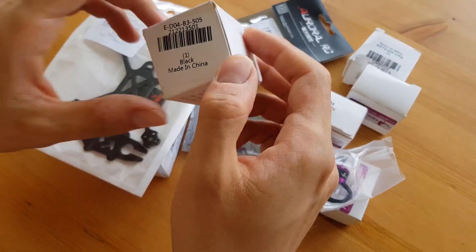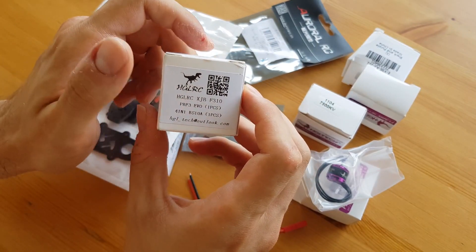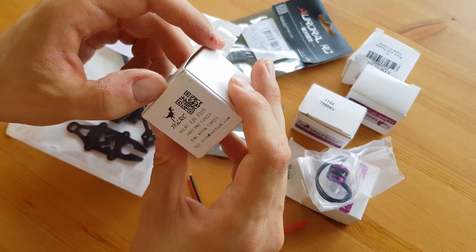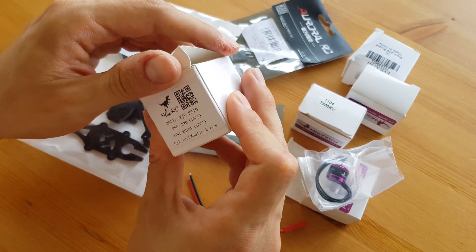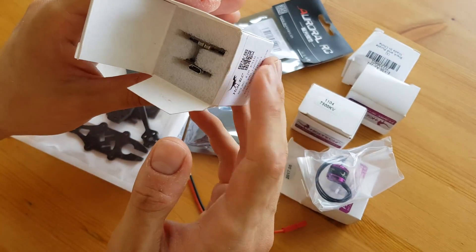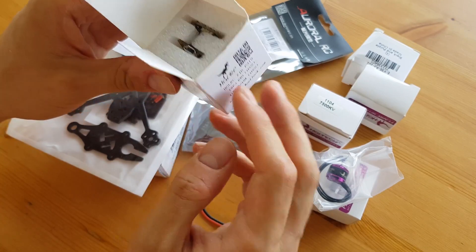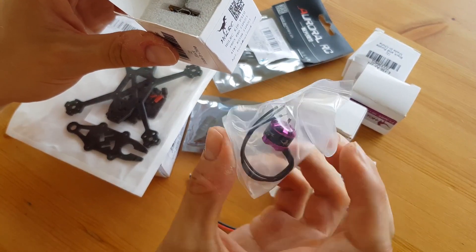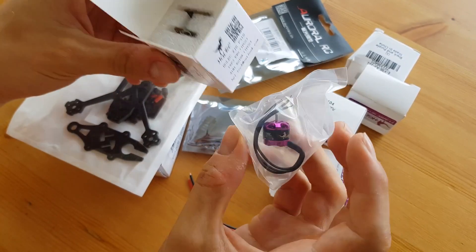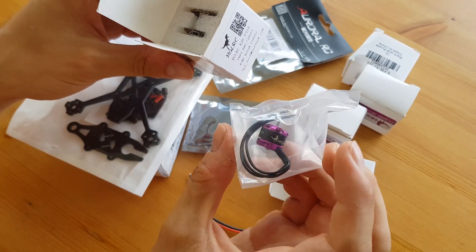Then we have the flight controller. I took the HGLRC F310 because I wanted to keep it as cheap as possible. It's not the best — it's an F3 and the ESC has 10 amps and 12 amps in burst. Those motors at maximum power take 11.8 amps, so I thought it would be all right — we can have maximum power only in burst.